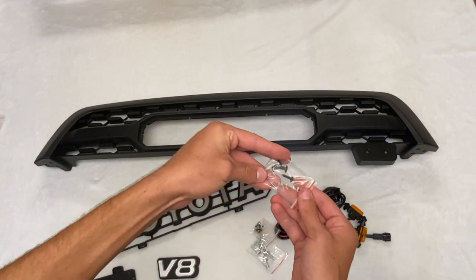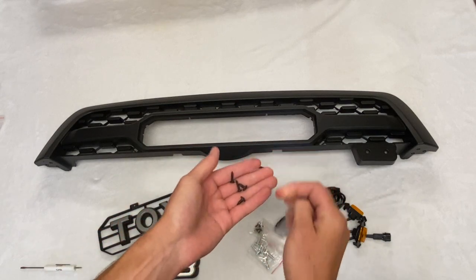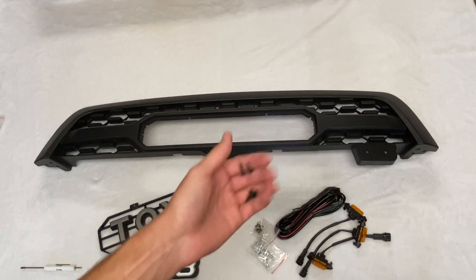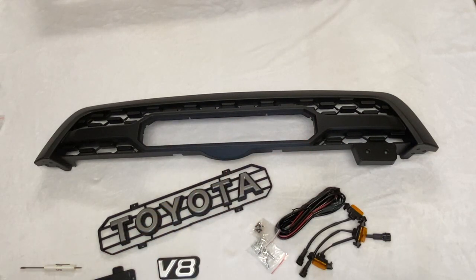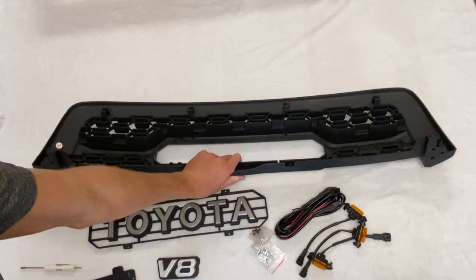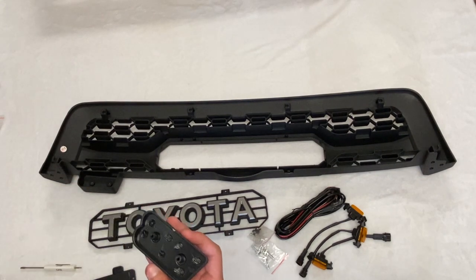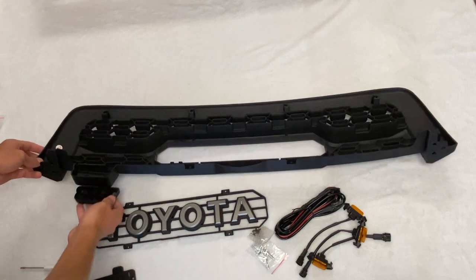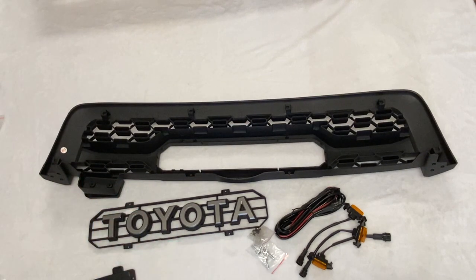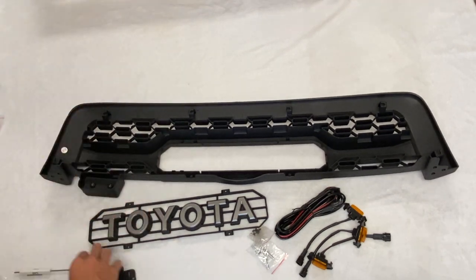To start the assembly, you first want to locate the bag of screws that comes with the V8 emblem and latch plate. As you can see there is a longer pair and a shorter pair. First you want to flip your grille over on its back so you can access where the screws go. Take your V8 badge, hold it in place on the front or set it on a table. Then grab your Phillips head screwdriver, grab the shorter screws, and go ahead and screw them onto the grille.